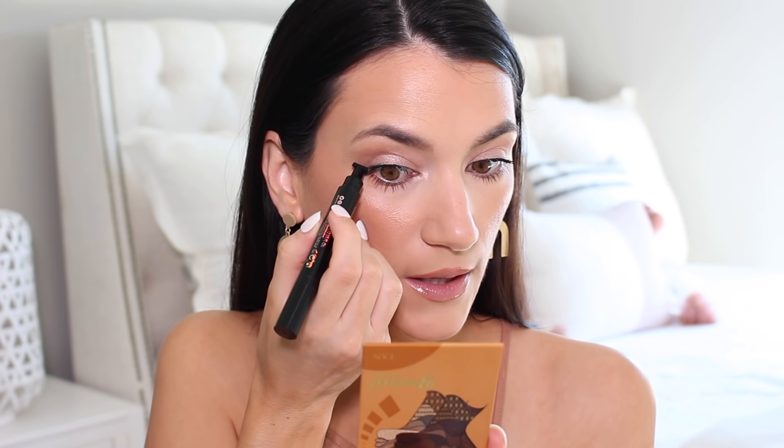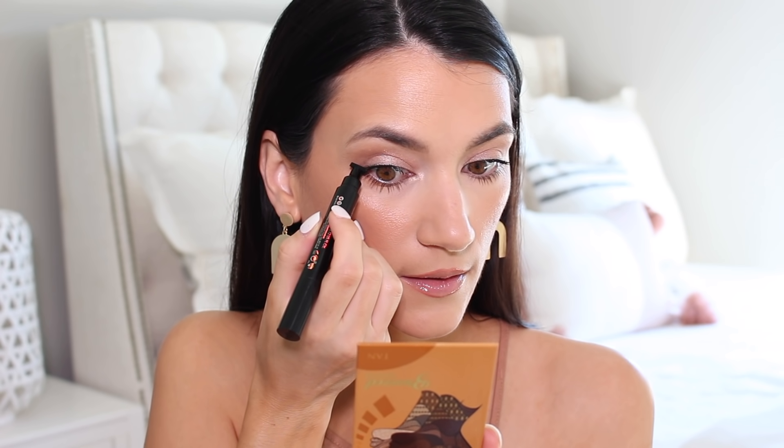In my experience the stamp doesn't come out perfect but what it does is create a perfect line. I'm going to try and do it for you guys right now — this definitely took some trial and error. My biggest tip is to angle it lower than you think. The first couple of times my wing pointed straight up, but you really want it to be an extension of your lower lash line. So I'm just going to align it with my lower lash line and stamp.